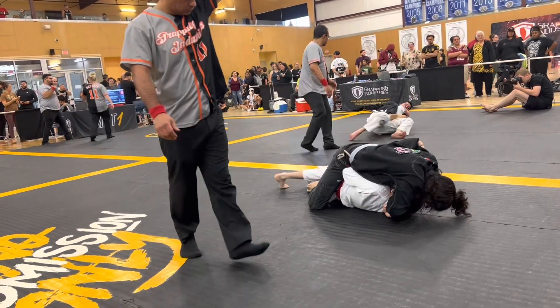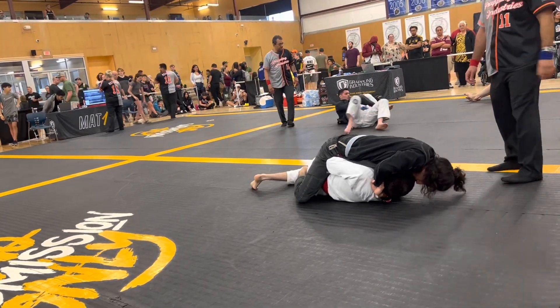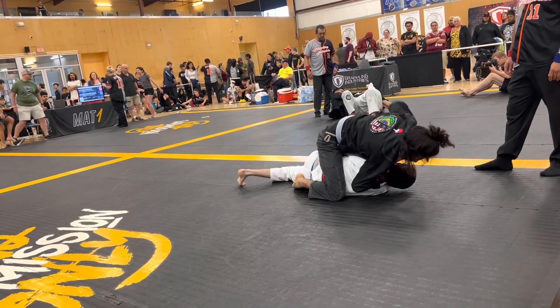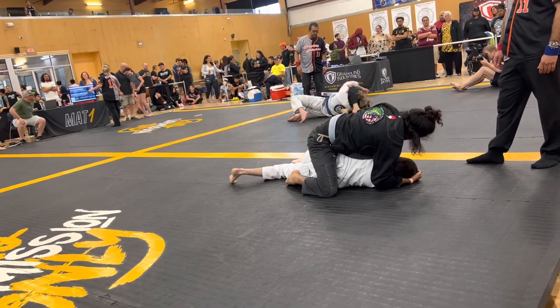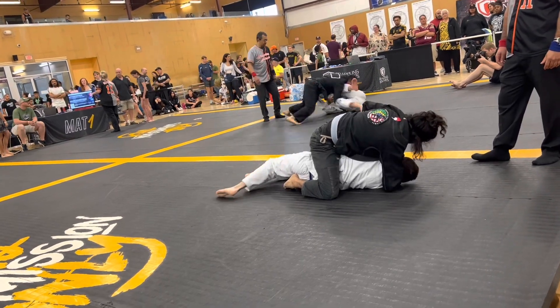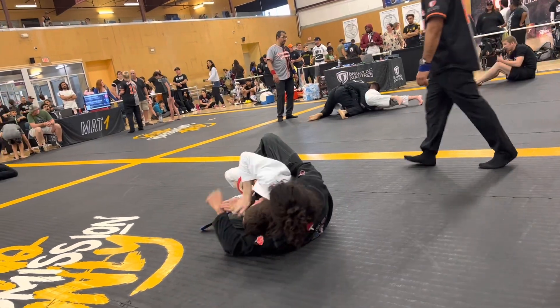Now it looks like he's locking up the Ezekiel. At this point you should be ducking your chin. He's defending, turning to his side — that gives up the Ezekiel. Good defense by the white gi. The guy on top is still staying really heavy.